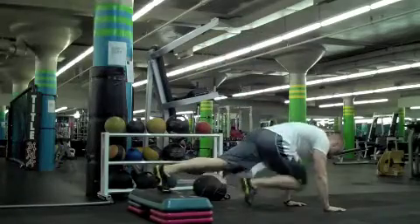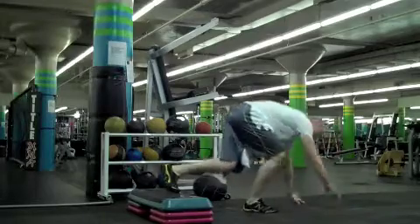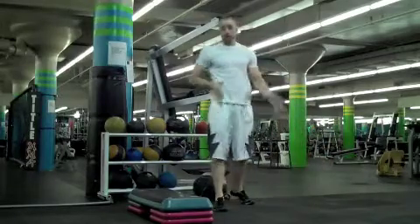Everybody steady — push up. 20 each leg there.